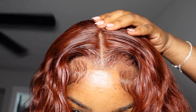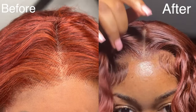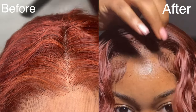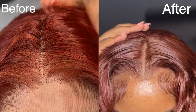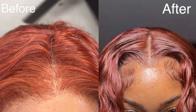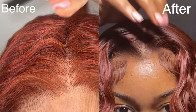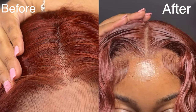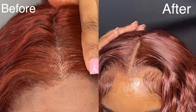Here we are with the hair nice and done and dry — you can see those knots are definitely concealed, you can barely see them. I feel like at the end of the day nothing's going to match a perfectly bleached wig, but these tips and tricks do help conceal and make them a lot less noticeable. Like I always say, a wig is still a wig — it still has knots, you're still going to see the lace, nothing is foolproof. All you can do is try your best to slay the wig to the best of your ability and just keep pushing.